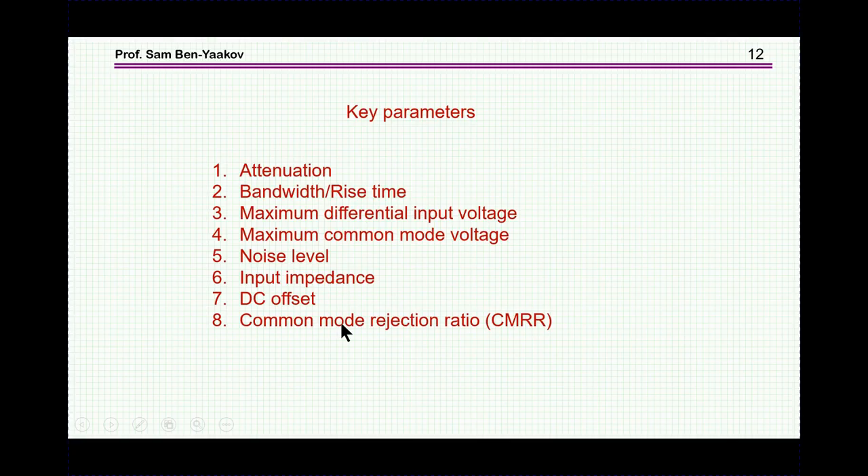The key parameters of a differential probe are: first, attenuation — different probes offer different attenuation ratios from 10-to-1 up to 1000-to-1, depending on the voltage range to be measured. Then bandwidth — some probes have 50 megahertz bandwidth, others hundreds of megahertz — and related to this is rise time. There is the maximum differential input voltage, which is how much voltage can be applied to the inputs, and the maximum common-mode voltage, which is the voltage of each input referred to ground. Finally, the noise level referred to the input is typically 10 to 50 millivolts due to the high attenuation.